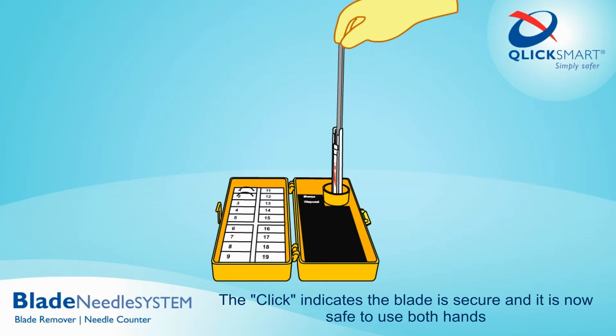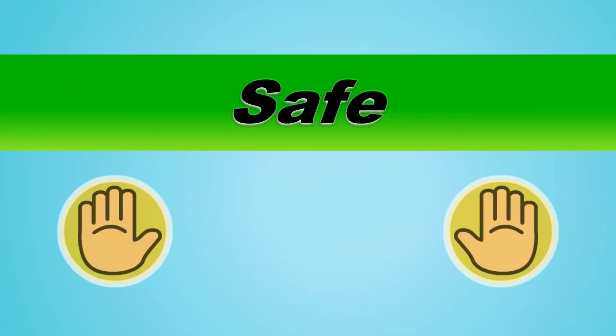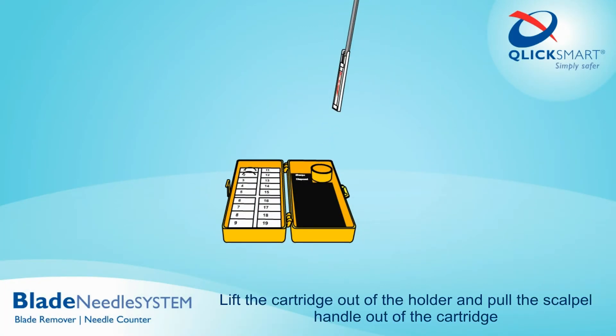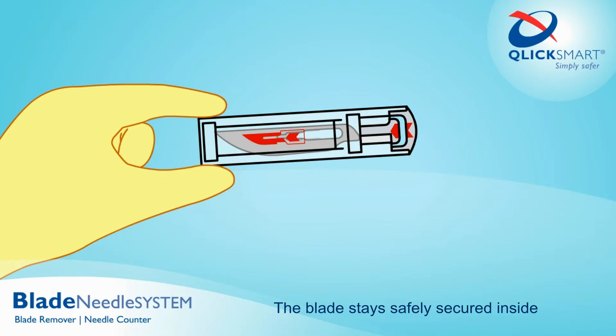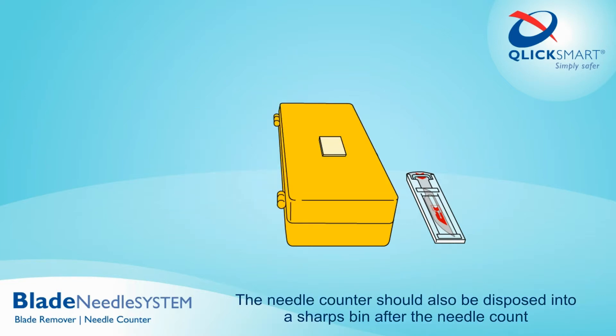The click indicates the blade is secure and it is now safe to use both hands. Lift the cartridge out of the holder and pull the scalpel handle out of the cartridge — the blade stays safely secured inside. The cartridge is now ready for counting and can then be disposed into a sharps bin. The needle counter should also be disposed into a sharps bin after the needle count.